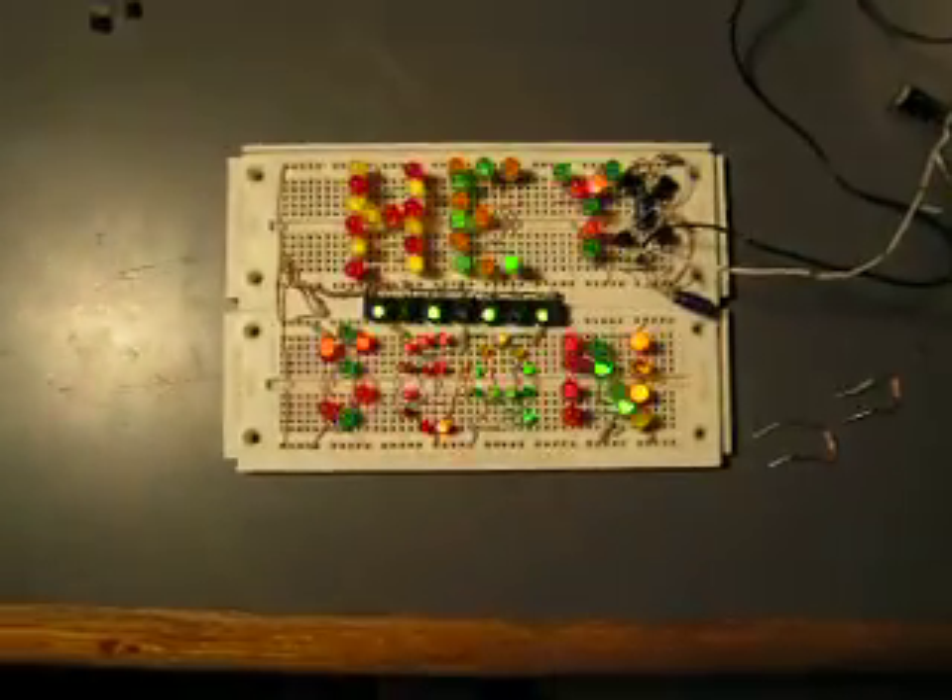It took a long time to wire this. But hey, it looks pretty cool. That's all for today.